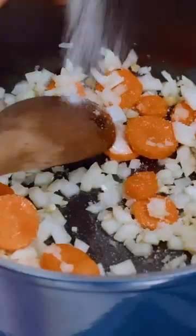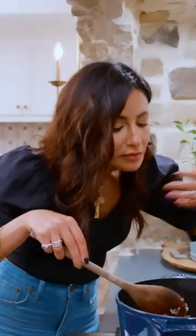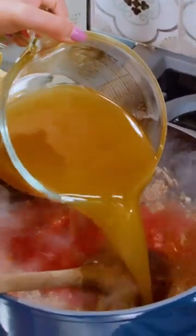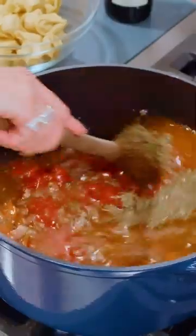Allow the veggies to kind of collapse a little bit and soften. Going in with some Italian sausage, one can of tomato sauce, four cups of broth, Italian seasoning — allow it to come to a boil.